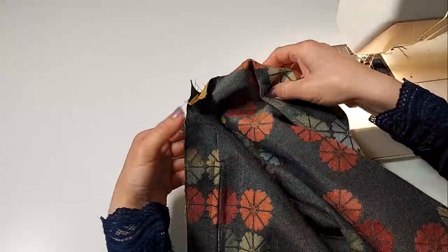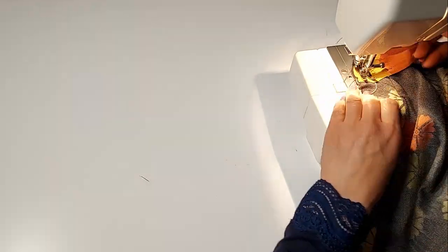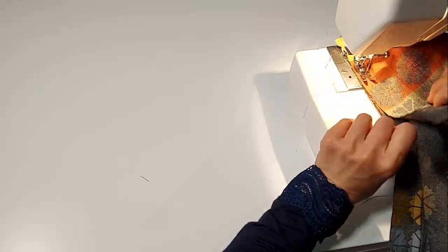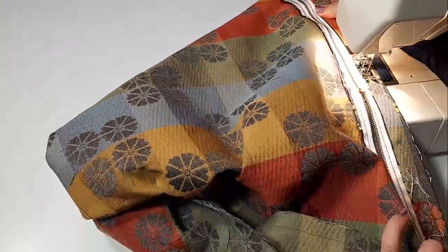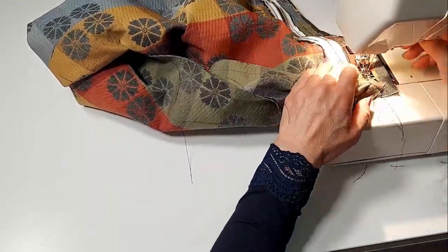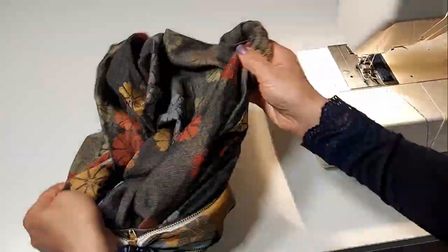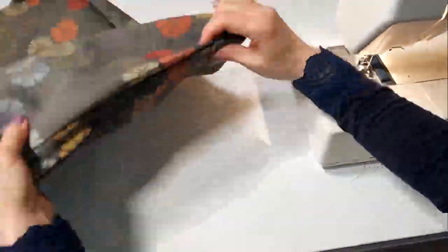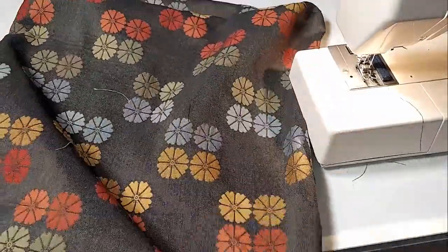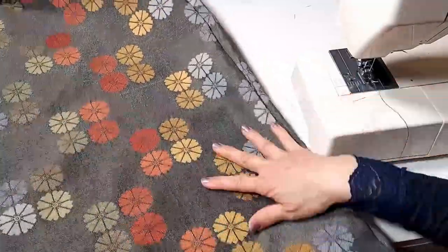Now we can enclose the cover together. It's time to turn this cover right side out through the zipper opening. Now we've got our bottom portion of this cover. After this, we're going to sew the top portion of the cover using the same technique. Now we've got both pieces.